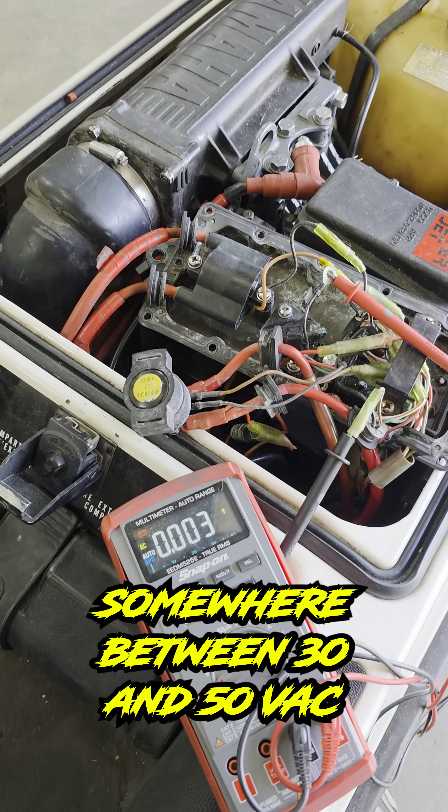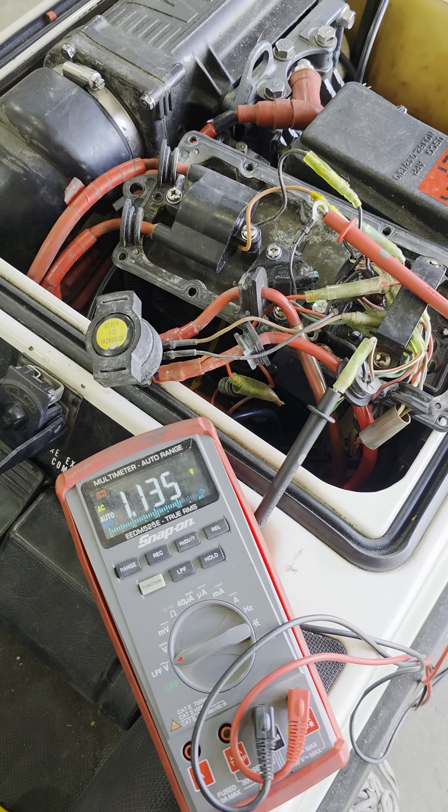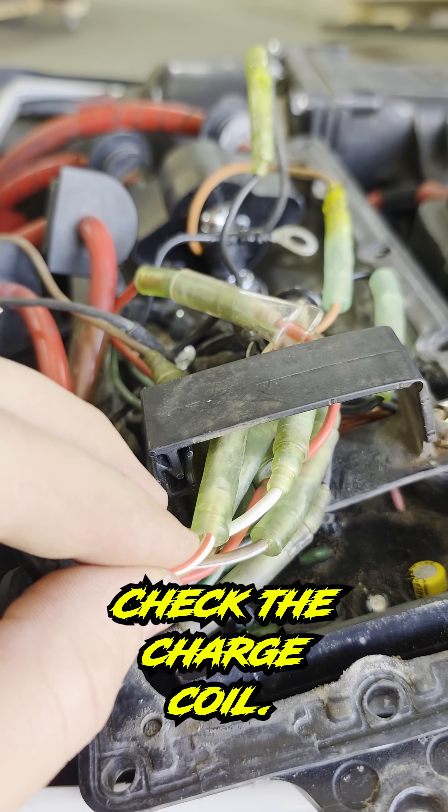Now we're looking somewhere between 30 and 50 VAC depending on how strong your battery is. Check the charge coil.